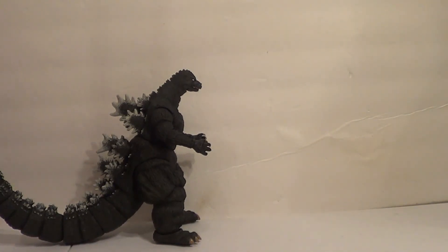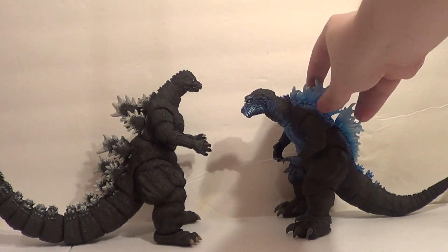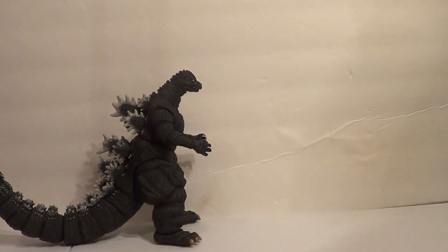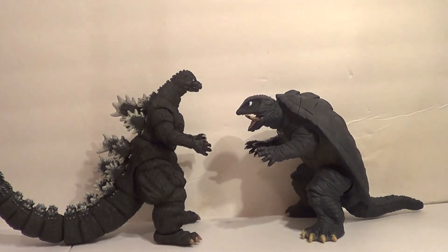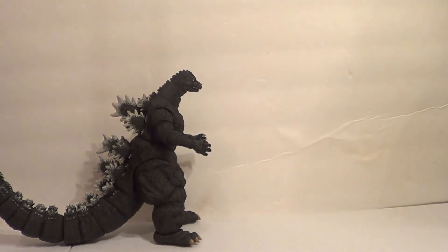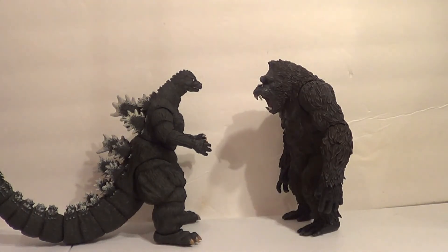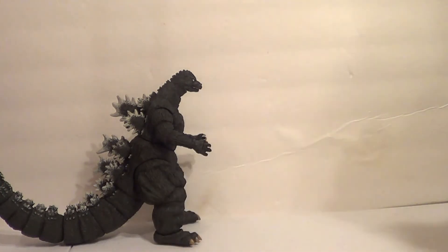Now let's compare him with other Kaiju. First I want to show him with another NECA Godzilla. Here he is with the NECA 2001 Godzilla — he's always been a huncher. Let's show him with a Gamera. Here's the Movie Monster series Gamera 95. Pretty cool, I can dig it. And lastly, how about a Kong? Here he is with the Mezco King Kong. So varying sizes there. Pretty cool figure as a whole.